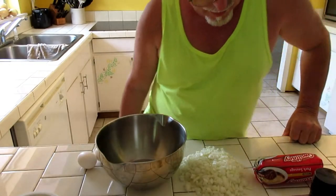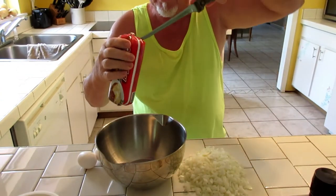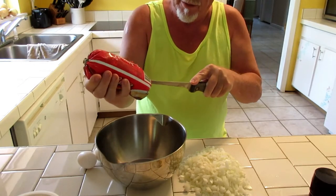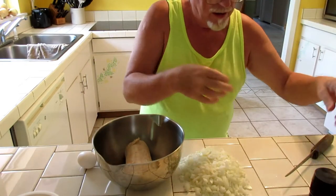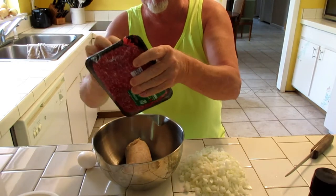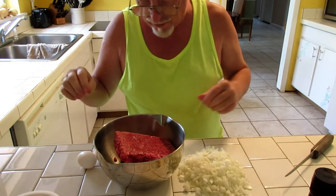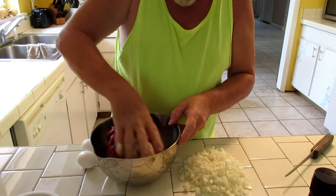I'm getting ready to put my meatloaf together. First I'm going to put the sausage in — I actually take it out of the plastic. I tried it with the plastic once and it just didn't come out as good, so we're going to open this up and take it out of the plastic. And with the hamburger, put that one pound of hamburger in. The next thing I'd like to do is smoosh it all together.